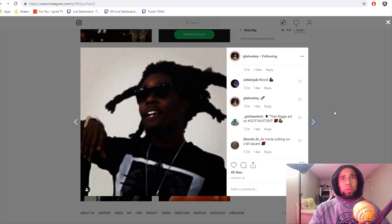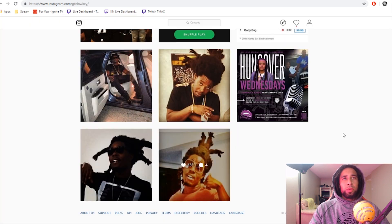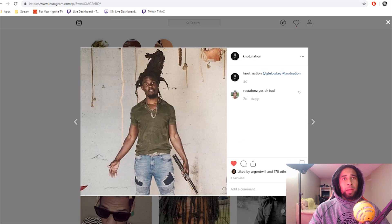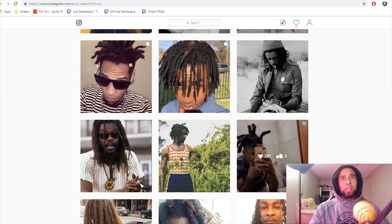What looks to be a throwback picture before his dreads really congoed up the way they are now — you can see rubber bands in them to help them work together. And here too we see his wicks from a few years ago. GTE Low-Key definitely got some legendary wicks in the game.